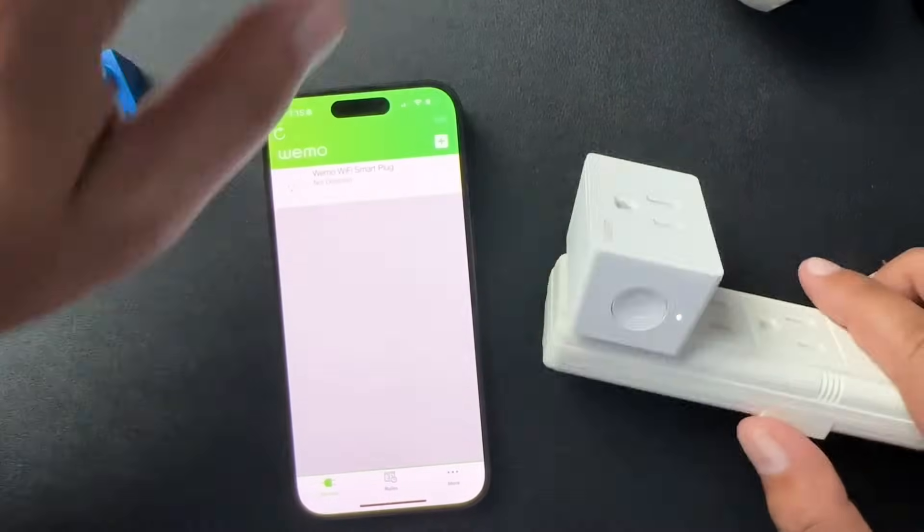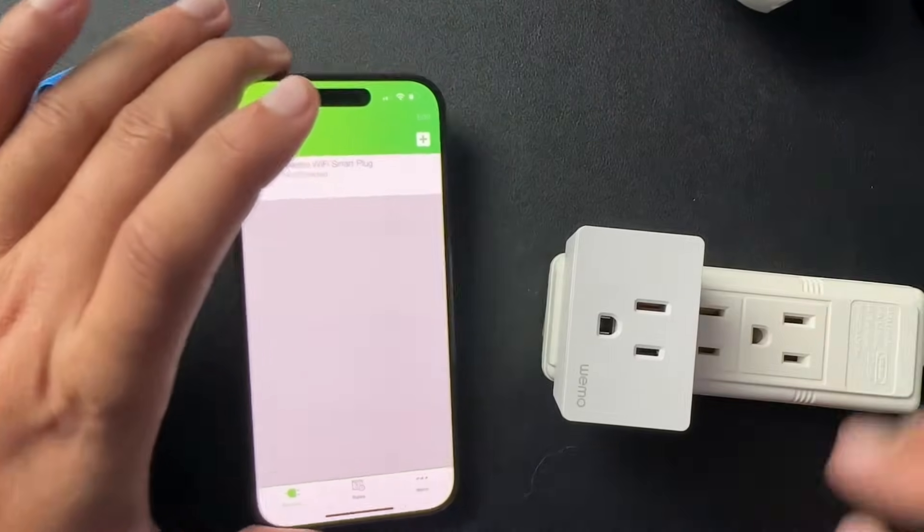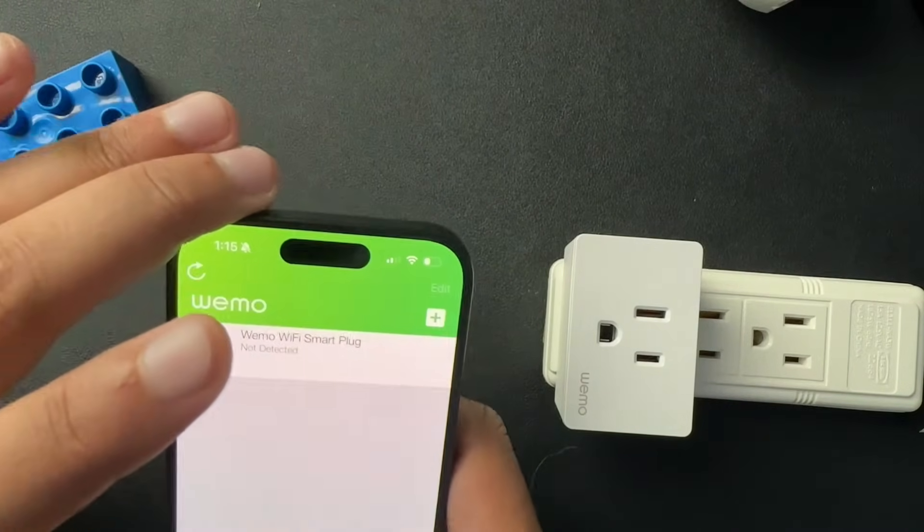It should then enter setup mode like this one has done. This is now in setup mode. Let me set this back up and I'll show you one other way to reset them.